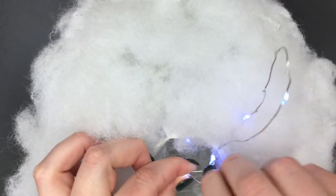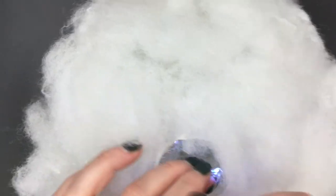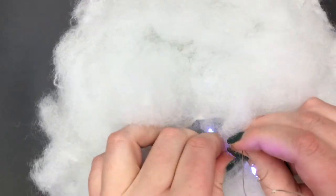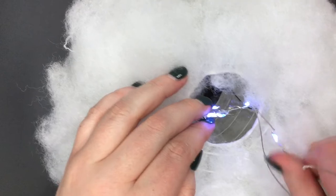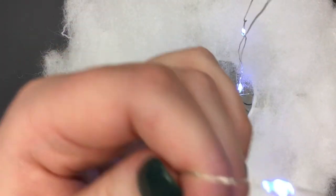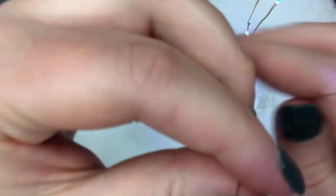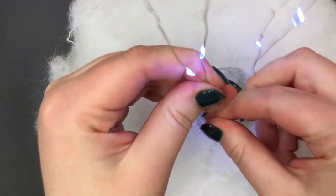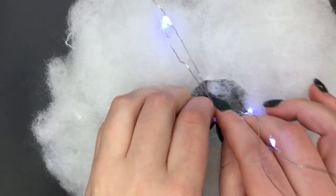Once you have the lights hanging at the bottom of the lantern, this is when you'll start making your raindrops. Take a piece of the lights and make a loop, then take the end of that loop and twist it onto the bar of the lantern. Keep repeating the process of making loops of various sizes and twisting them onto the base of the lantern.